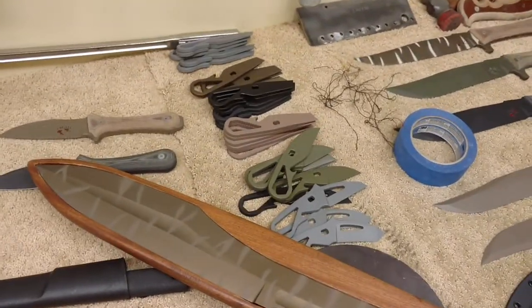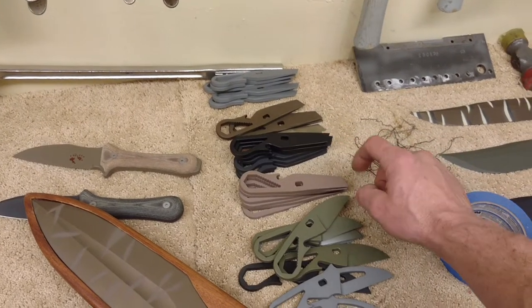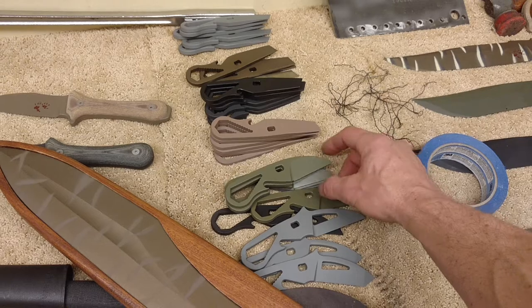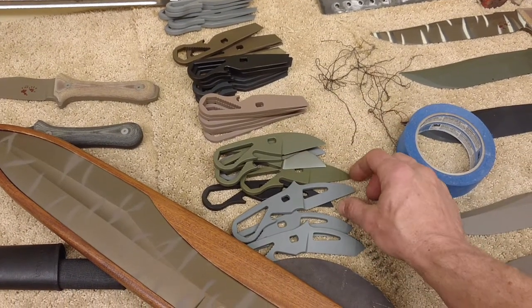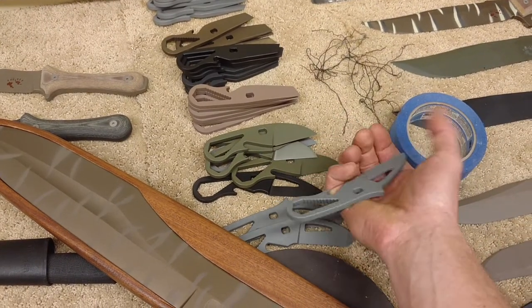And I have a stack of the Javelina tools in the original pry bar configuration, or chisel bar. And then I also have the original box cutter model, which is kind of a simplistic little knife. And I have the second generation box cutter in various colors.